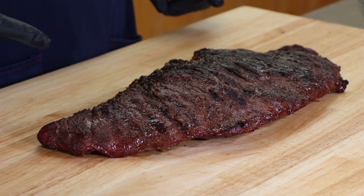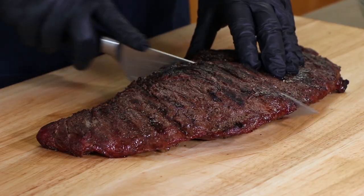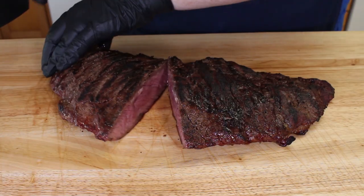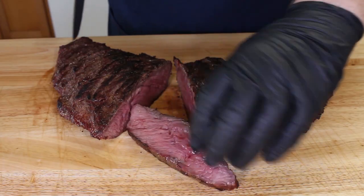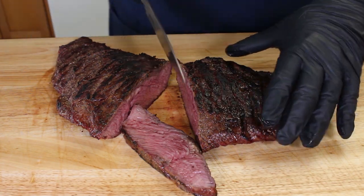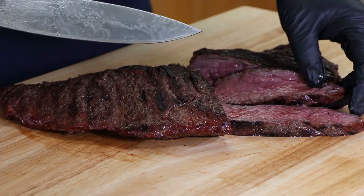Here is our finished Wagyu Bavette Steak — got just a really beautiful color on the outside. Finishing it indirect gives it that chance to develop some color without just charring, leaving it directly over the coals. I think I want to cut into it first before I put some of the chimichurri on. I'm just going to go dead center here. Oh yeah, there we go. Let's cut a slice — oh, nice, look at that. Now you can see the grain actually runs this way — right here I'm cutting with the grain. If you want to get some more tender slices you can cut against it, but I just want to be able to see this.